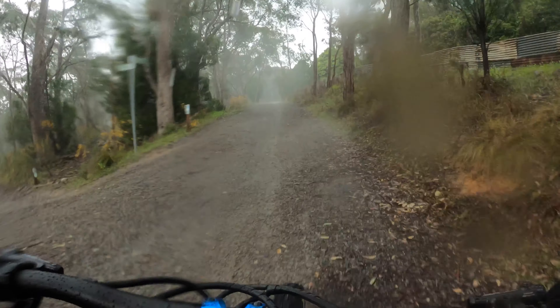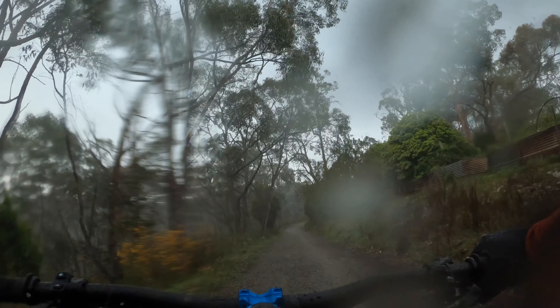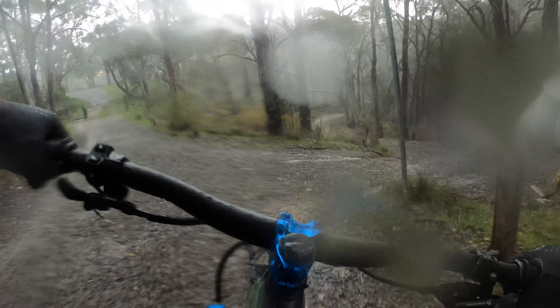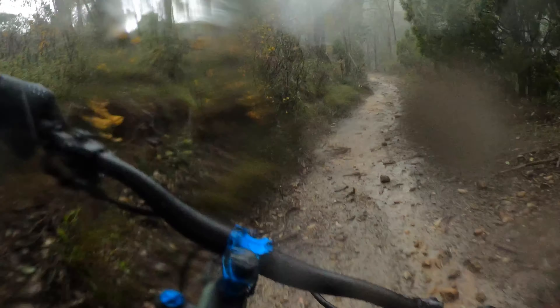A little heavy to bunny hop than a normal bike, but you still make it happen if you get your setup right. Fork's probably a bit soft but she's good. Just trying these tires out — haven't ridden on them before, scrubbing them in today.